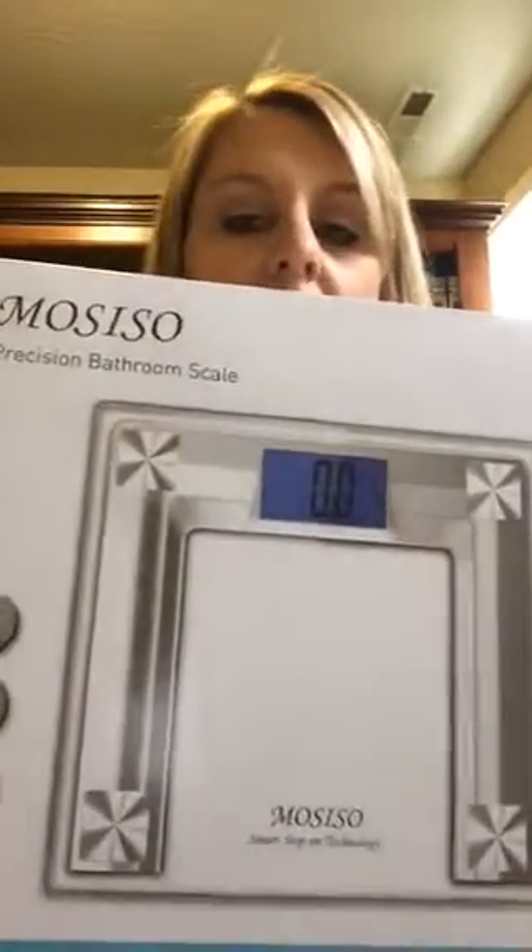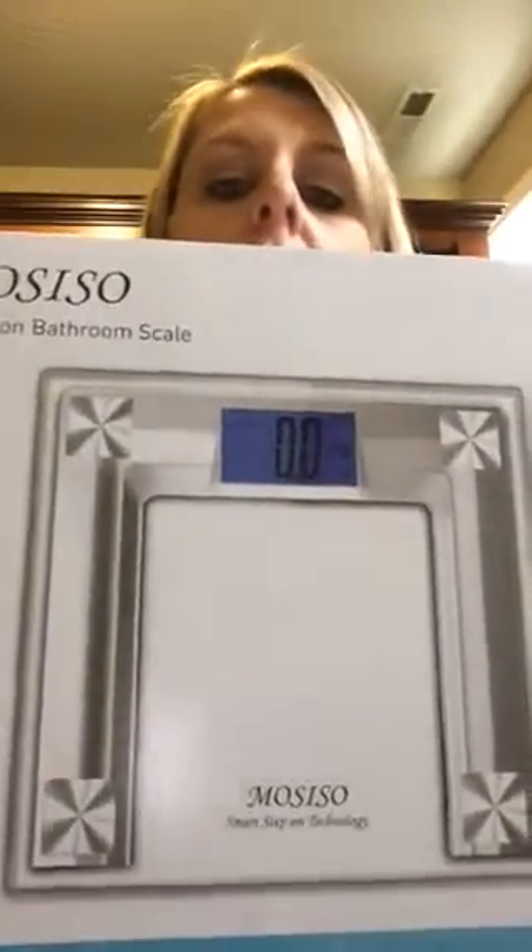Hi, I'm here to review this MoCISO bathroom scale with smart step-on technology. I recently got this scale on Amazon and it is a really nice solid scale with a sleek design. It's very contemporary and it would honestly go well with any bathroom decor.